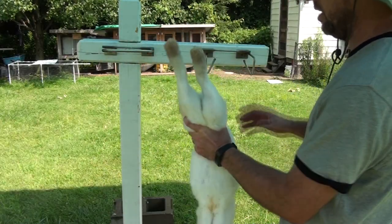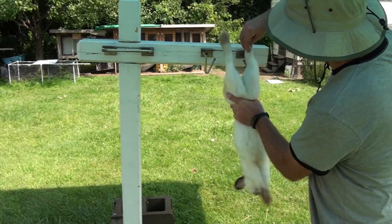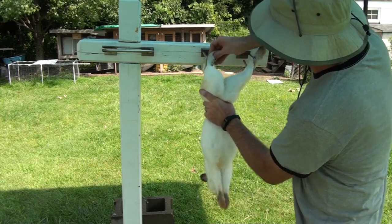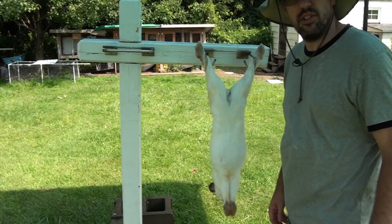The great thing about the hopper hanger is it takes a lot of the guesswork out of hanging your rabbit. You're going to set your rear hock in and wrap the foot around, and it's going to go just like that.